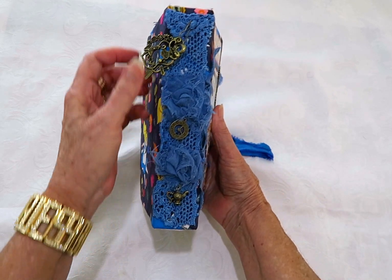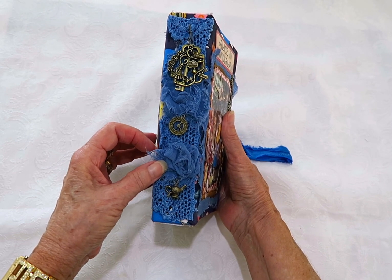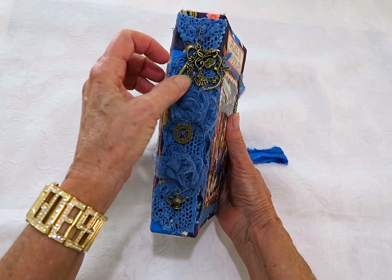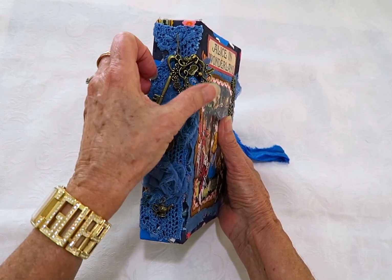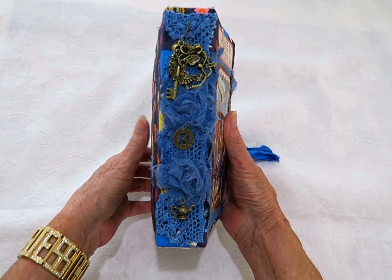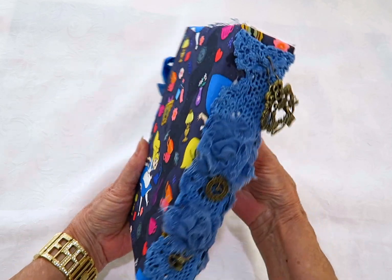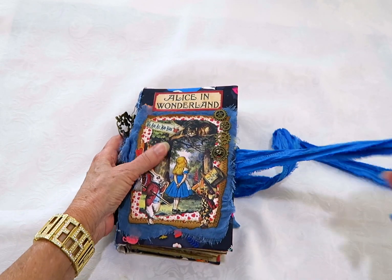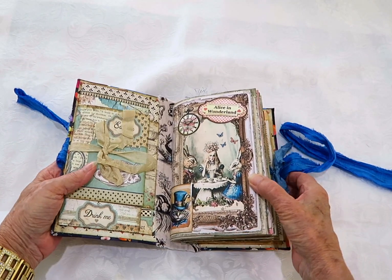The spine has a piece of dyed doily added to match the seam binding and the little pieces on the book. It has a charm of Alice and a heart key — it's detachable. I've sewn these little charms to shabby roses made out of cheesecloth. You can see the back of the fabric with Alice falling down the rabbit hole. The closure is made with sari silk and I've double stitched it so it's quite strong.